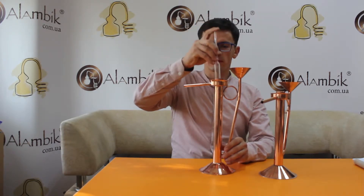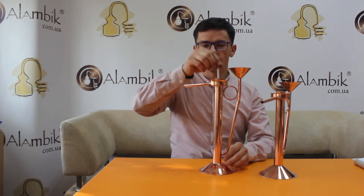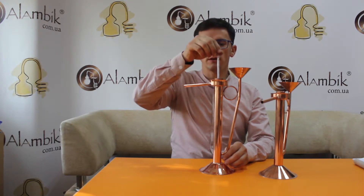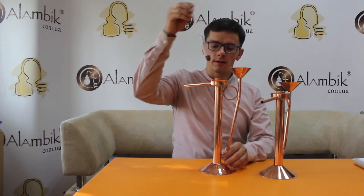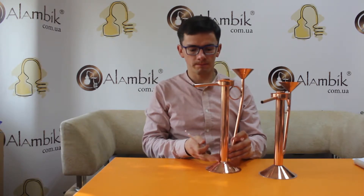You put the hygrometer inside of this tube and see continuously how many volumes your spirit has. We have a solution in two different sizes. This is for hygrometer below 240 millimeters, and this is for bigger hygrometer, which are below 270 millimeters.